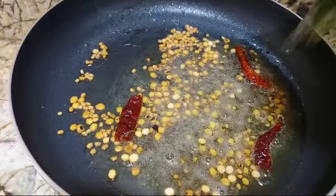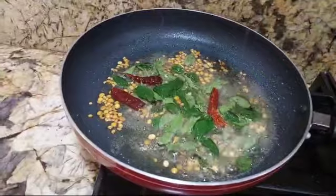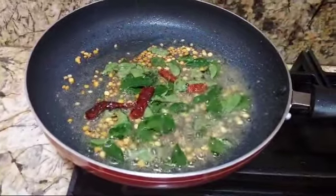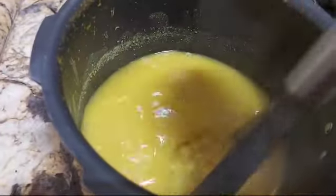Now we can add curry leaves to this. Adding curry leaves will give a nice flavor. Our dal is ready — you can just smash it.